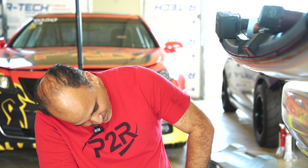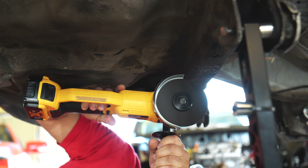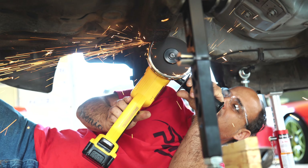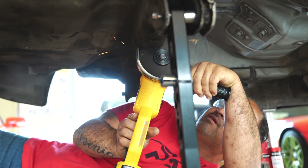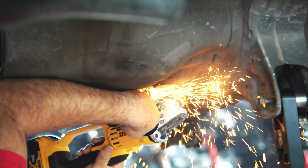Hi, my name is Eduardo Morales. I do a lot of the welding and fabricating here at P2R. I'm going to be cutting out the lower brace here and get this all mocked up and get it ready for fitment.